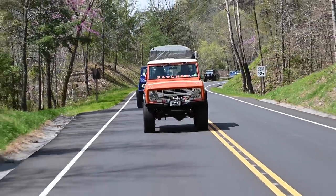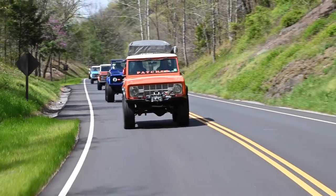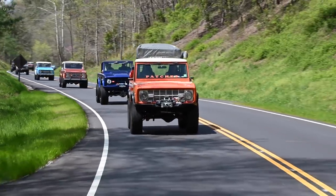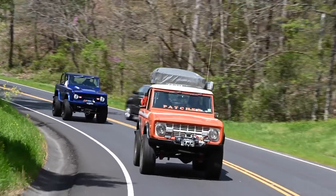It does have an NV3550 transmission, which is a five-speed. If I were doing it again I would not use that transmission — it's been rebuilt twice. It still has ball bearings in fifth gear and it does not like to stay in first gear; it pops out.